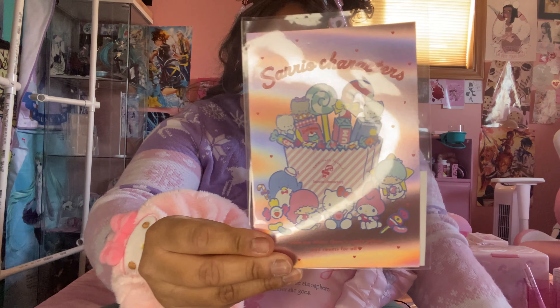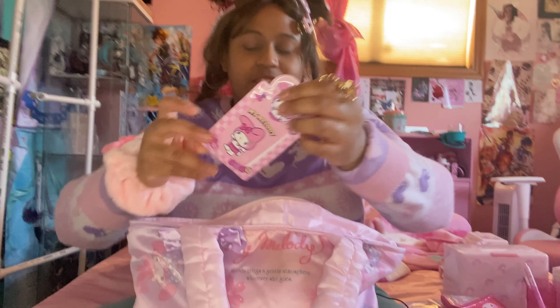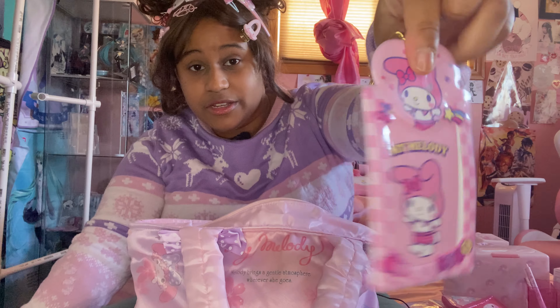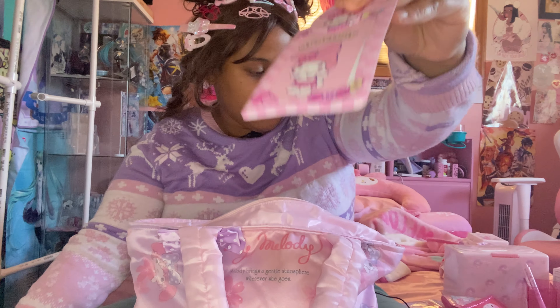This is a very cute postcard. We got some My Melody binder clips. This is just another pass case. Technically this is to put pictures in, but I used it a few times with my Metro card in Korea.